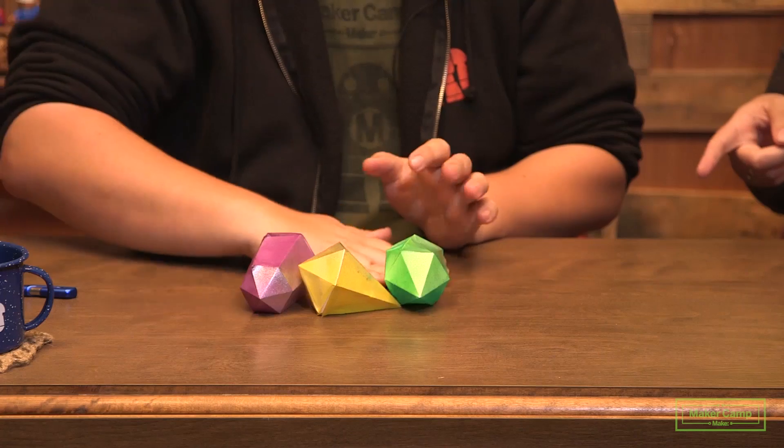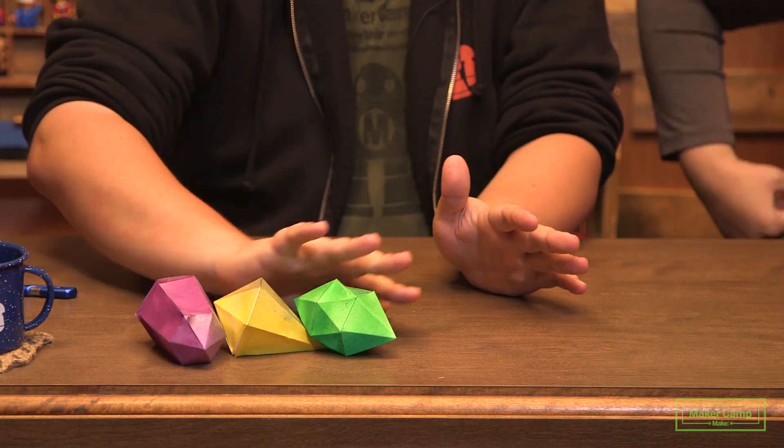Welcome back to Maker Camp! It's day four of farmstead and it's all about power! By power, do you mean the stuff we get from the wall or the force you get from those crystals you got from that sorcerer? I'm talking about fun alternative energies like solar and wind, the ones that you can use to power your projects. Like that pinwheel we did earlier in the week?